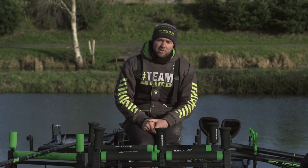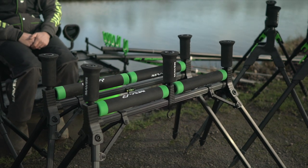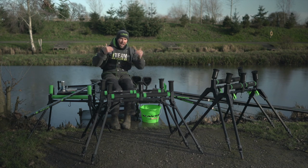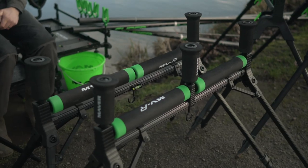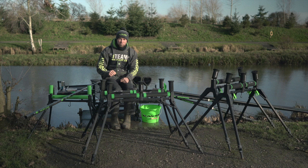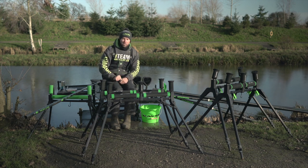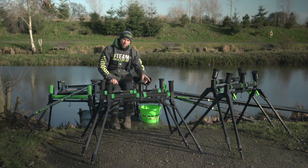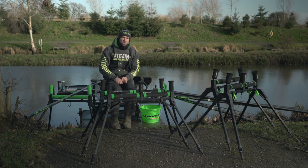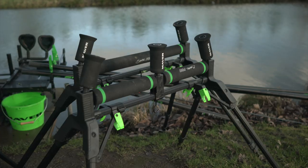The next roller in the range is the MAVA MVR — the medium one. It comes in two types: a twin pole roller and a flatbed roller. If you're breaking down twice on commercials with a short and long line, the twin one is for you as you can separate the two lengths of pole. If you're on more natural venues fishing for small fish and want to be quick, the flatbed is for you. Like the Reality, it has weight hooks, but it also triple-extends so the legs go even higher, and it has spirit levels to get it dead level for smooth shipping — a really great price point for a medium roller.